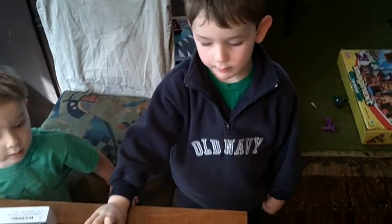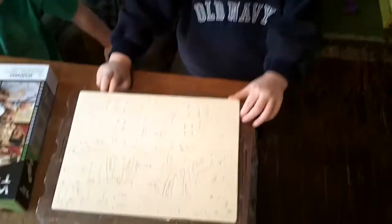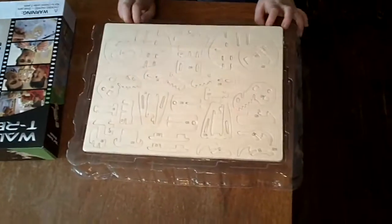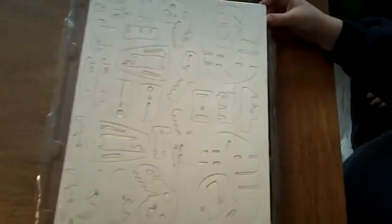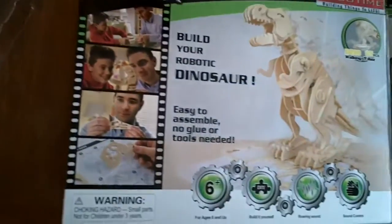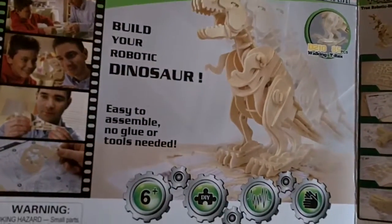What do we have here, Harry? A T-Rex. Not yet, it's just in pieces right now, right? Pieces of a T-Rex. It's the skeleton, I think. Supposed to look like that when we're done, right? Yeah.